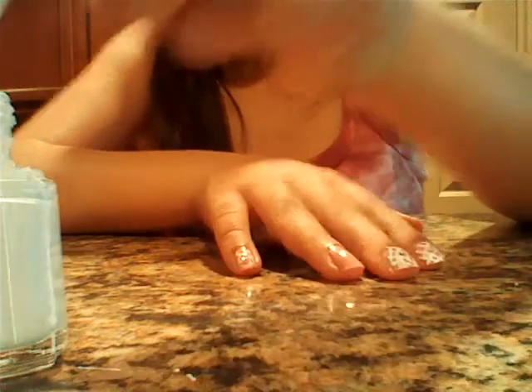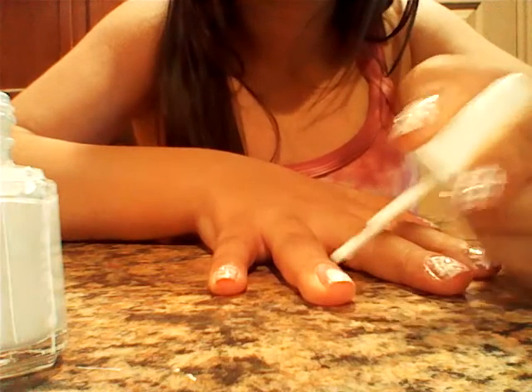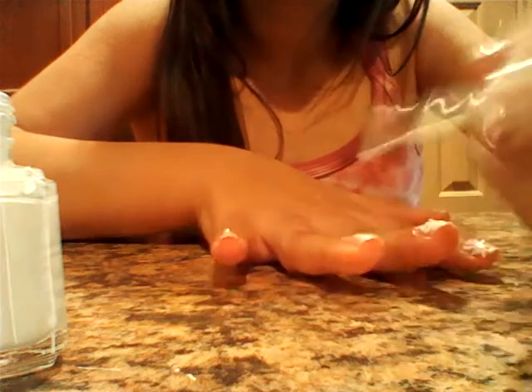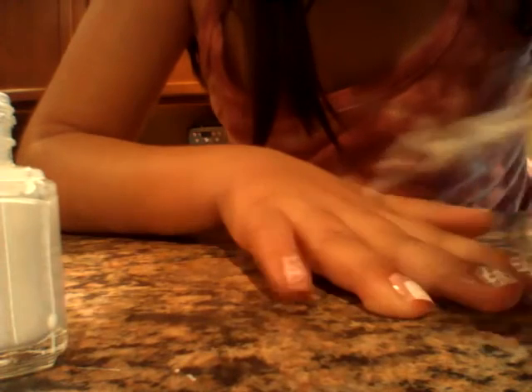So now we're going to move on to our Easter bunny. I'm just taking Essie's white out, and what we're going to do is just make this circle. So first you're just going to make a circle on the tip of your nail, like this, just like that. And then right on the top you're just going to make two little lines.